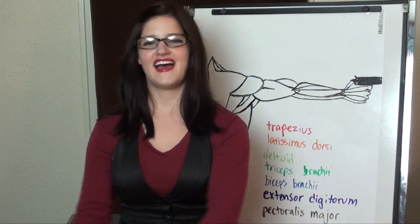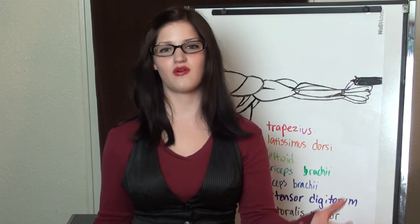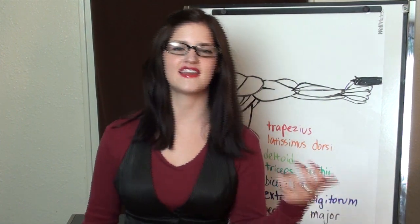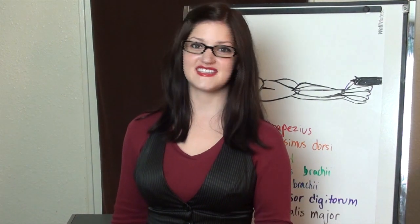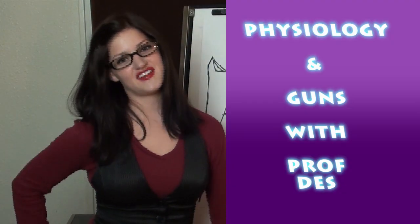Here's your warning: I'm going to look at some science for this video. If that's totally boring and you don't want to watch it, go ahead and just skip to the end of the video — I'll have some shooting clips with the M9. For those of you who want to stick around, this is Physiology and Guns with Professor Des.